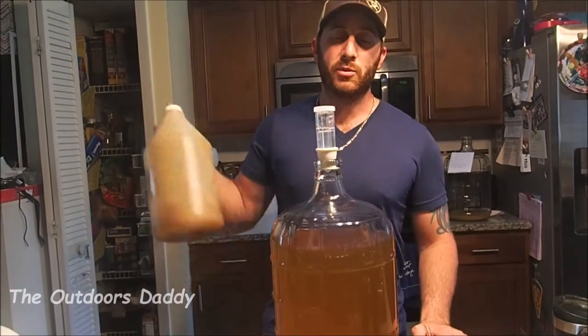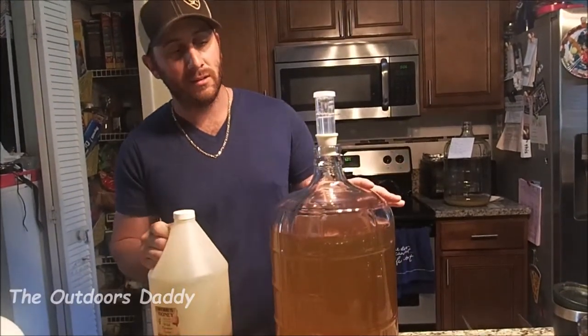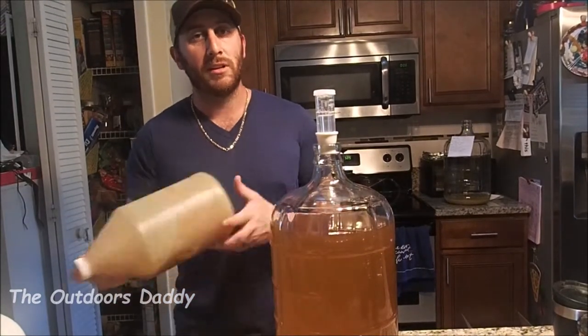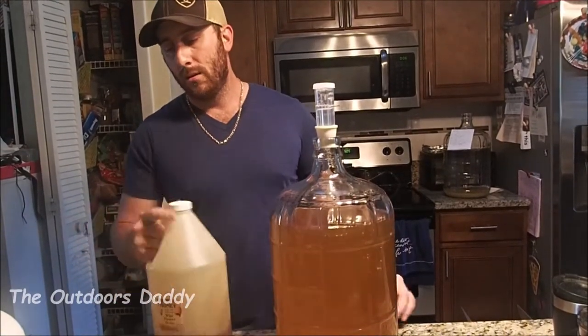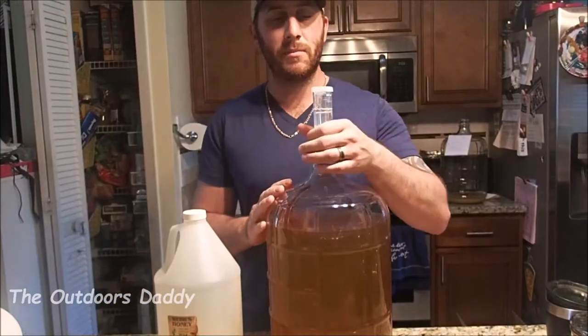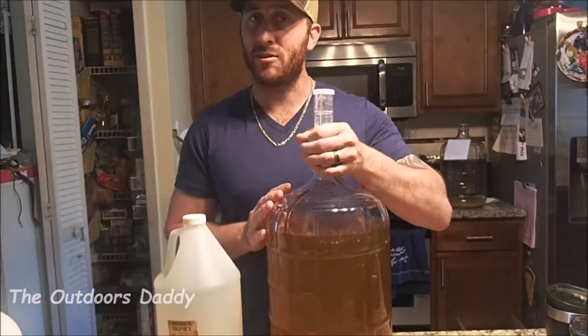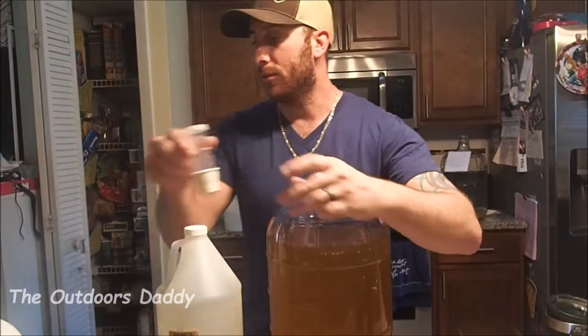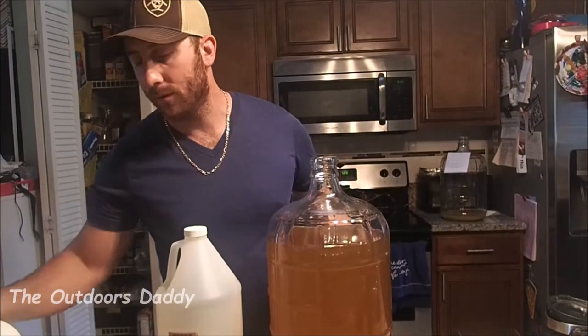I'm going to be adding a back sweetener. This is three gallons of mead. I have here three pounds of honey, so I'm just back sweetening it with one pound of honey per gallon. With that being said, we're going to add our sweetener and then give it a little stir with our new stirrer that I just bought.